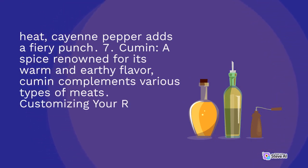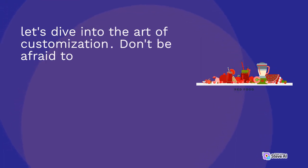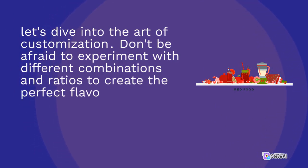Customizing your rub: now that we've covered the basics, let's dive into the art of customization. Don't be afraid to experiment with different combinations and ratios to create the perfect flavor profile. Here are a few ideas to inspire you.